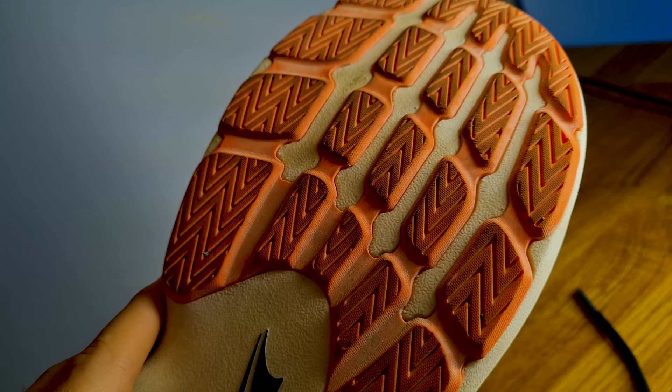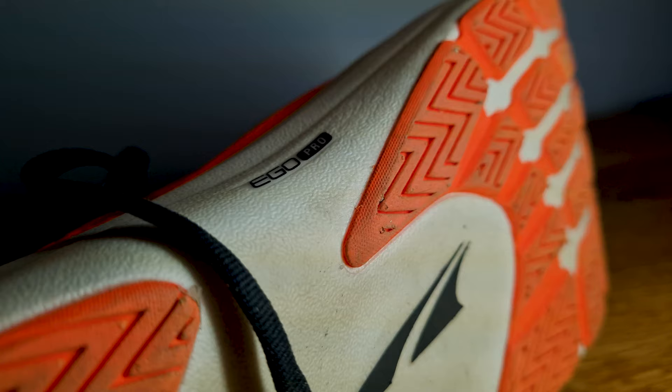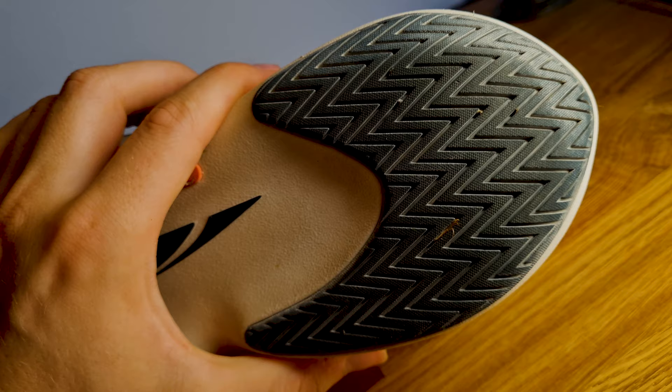The outsole looks the same as the Vanish Carbon's, but according to Altra it's a different, slightly more durable rubber. After my first run it actually looks that way — my Vanish Carbons started to wear down immediately after the first run, but the Vanish Tempos are still looking good. I obviously need more runs to fully test that, but it's looking good. That's exactly what they're made for: more durability, while the Vanish Carbon uses lighter, less durable materials for race day.